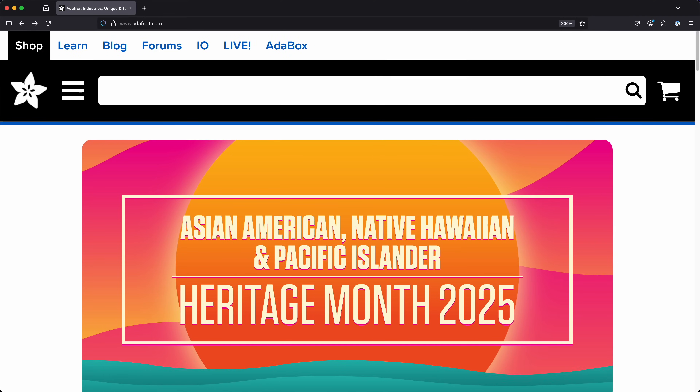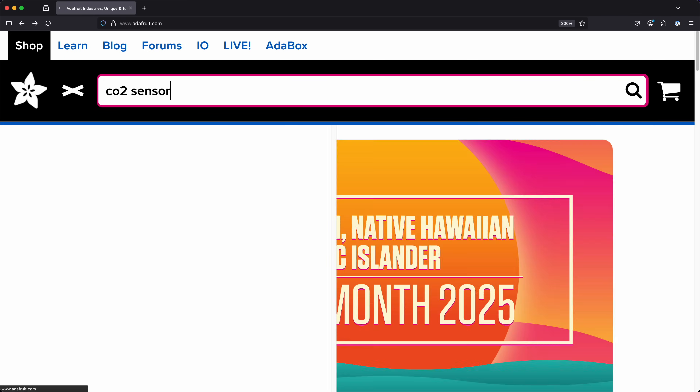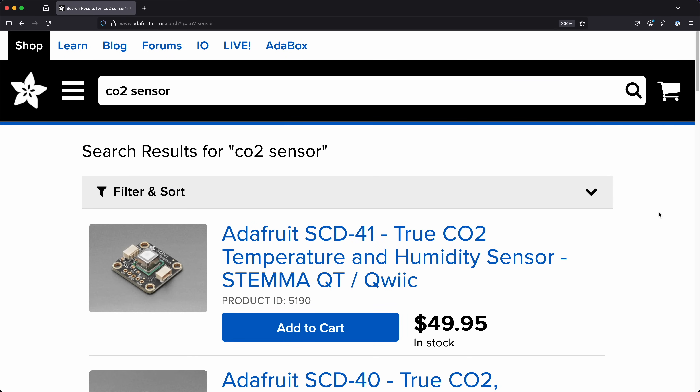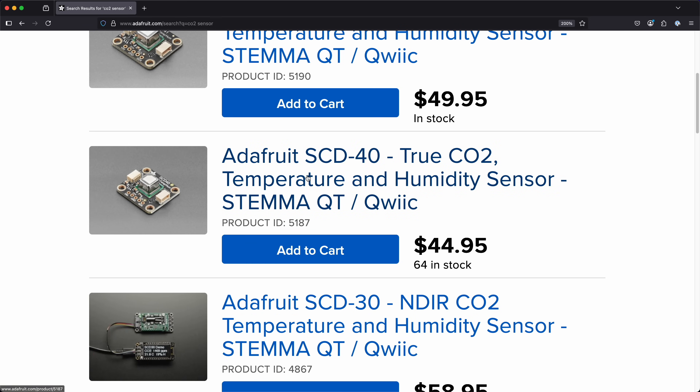Our goal today is to find a CO2 sensor and any other parts we need to get it connected to the microbit, and then figure out how to start collecting some measurements using Rust. For this kind of project, my first stop is usually Adafruit or SparkFun because they'll often take the part you're looking for and mount it to a nice breakout board that makes it really easy to connect to. We've got a few different options here for a CO2 sensor.